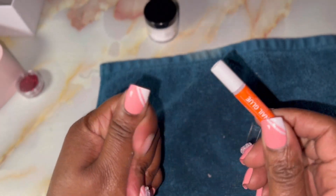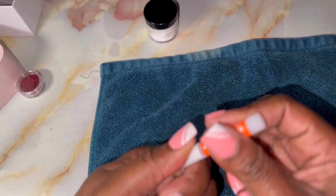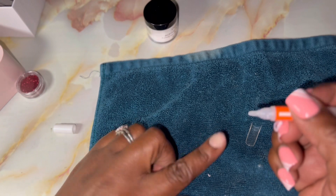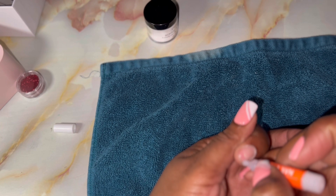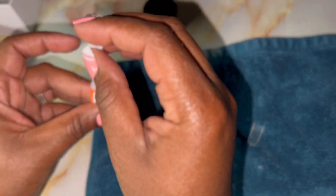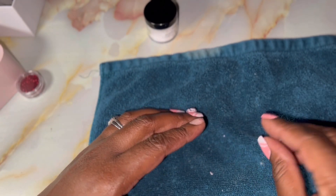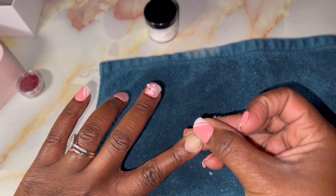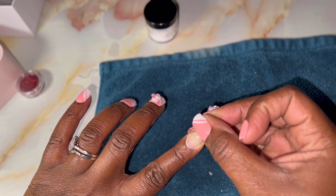I'm going to use Model One nail glue because I love it so much. So I put this down like that. You can turn the light on and see — nice.